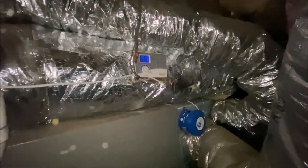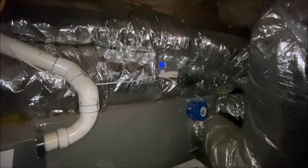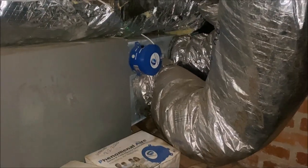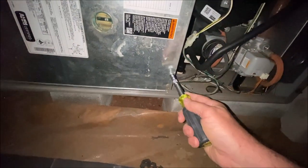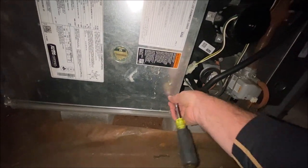Looks like they mounted the control down here. And a Phenomenal Air — how about that. I don't think much of those. Right there, Phenomenal Air. That's kind of silly to me. The fact is we are the third opinion yet again. That's the second one today I've been to. This is a Lennox, quarter inch. This is the second one today we've been to. We are the third opinion.